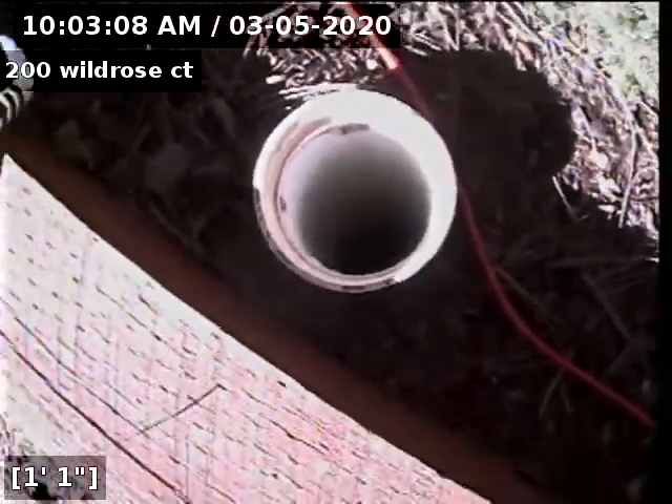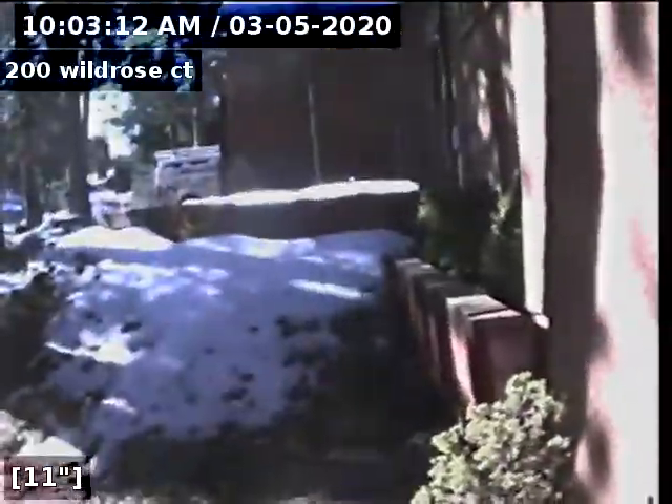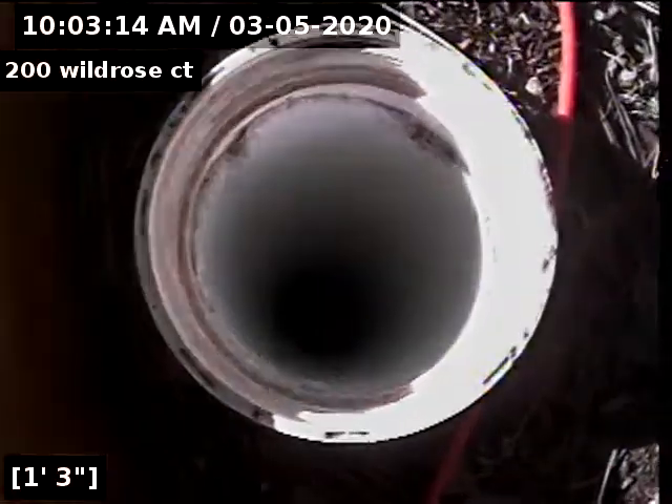We're going to do a video inspection of the sewer line from outside cleanout to the city main, to check the integrity and condition of the line. This is from a one-way cleanout.